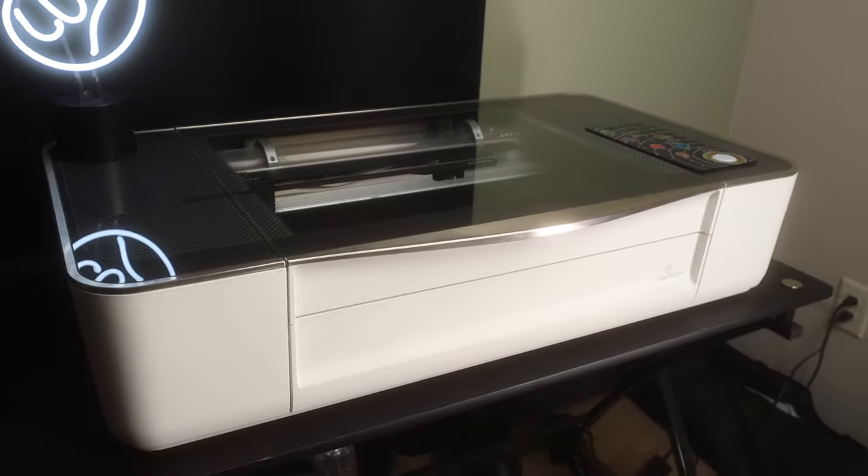Hey, what's up? T-R-O-Y, the maker, checking in. Welcome to the project. If this is your first time watching one of my videos, what's up? My name is Troy, and I do project videos weekly using a Glowforge 3D laser printer. And if that's something that you like, make sure you hit that subscribe button and the bell so you will be notified when I drop a new video.